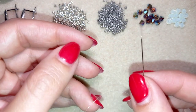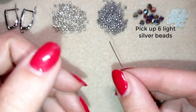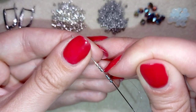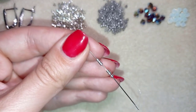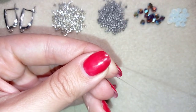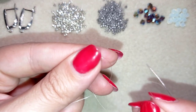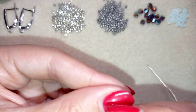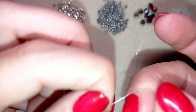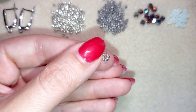I forgot to mention that you need 24 bicone beads for each earring. I'm going to start by picking up six of these beautiful silver metallic delica beads. I slide those down, stick my needle in my mat, and make a knot by making a loop and going twice through it, then pulling. I make one more knot and pull again. Now I have a beautiful circle of beads.